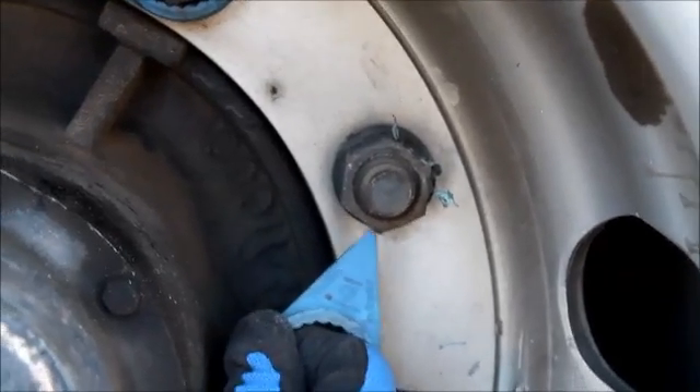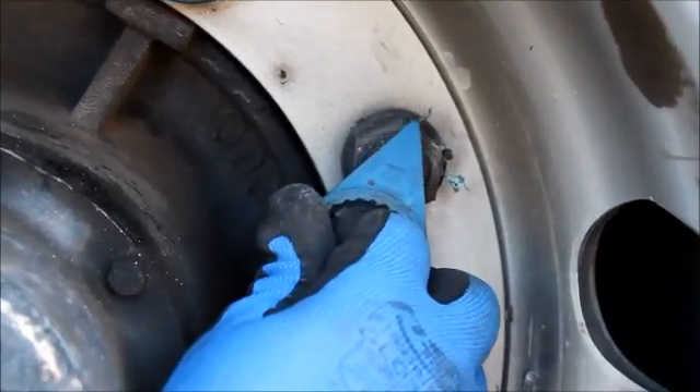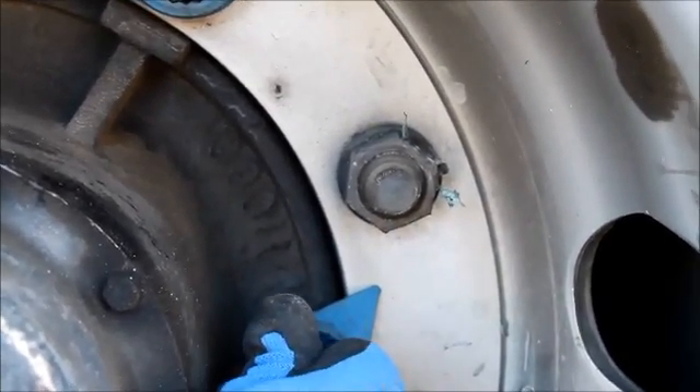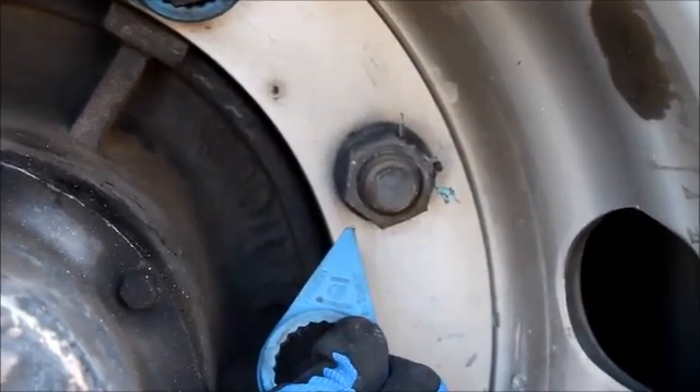Here you see on the nut an example of where the checkpoint or nut indicator actually melted — the remains of that. That means that your brakes have overheated. This is one of the benefits of having checkpoints or nut indicators on your vehicle.